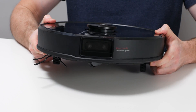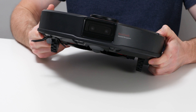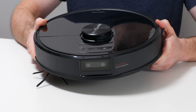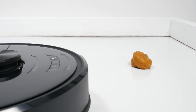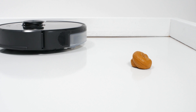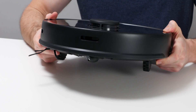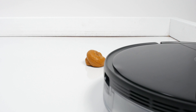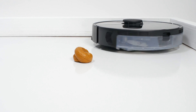The second difference between these models involves small obstacle detection and avoidance. The S6 Max-V has two front-facing cameras that give it the ability to recognize and avoid small obstacles like shoes and pet waste. The S5 Max doesn't have these cameras and so it doesn't have this functionality — it will run right over smaller obstacles instead of avoiding them.